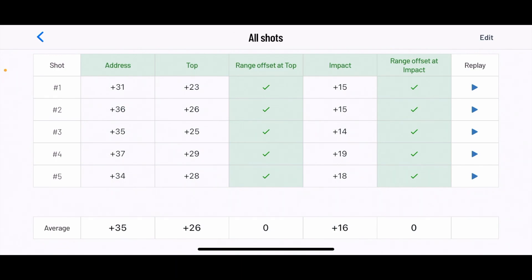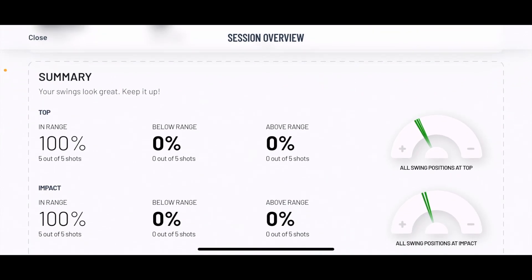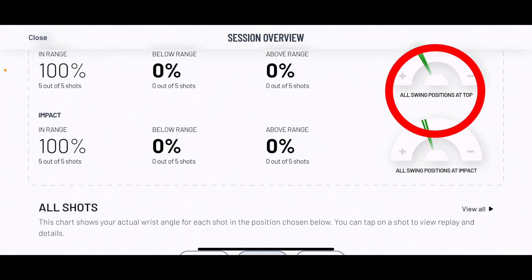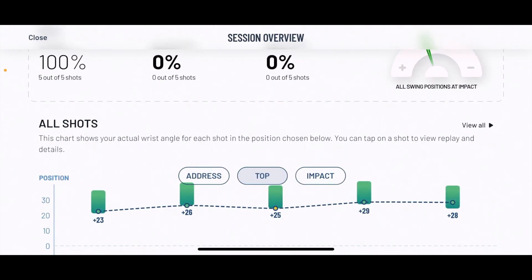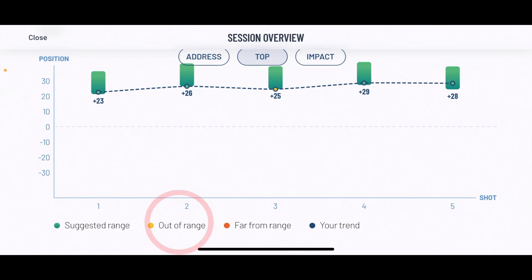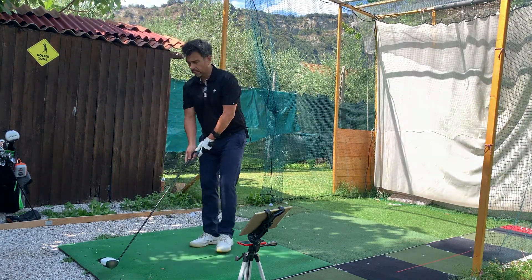The difference from address to top was a little less. For the five shots this gives you a summary. If you go out of the range you'll see it here, and it will give you some suggestions on what to do. All shots are within the range — address, top, and impact. If you're out of the range it will show in yellow, and far from the range it will show in orange.